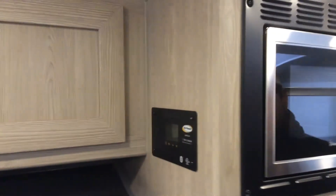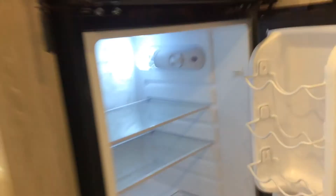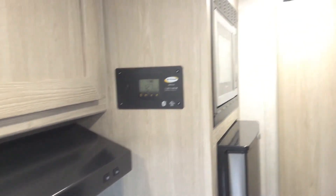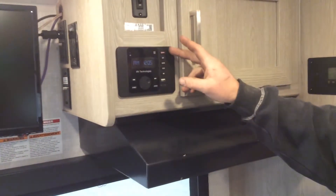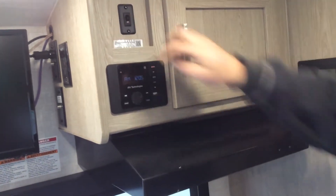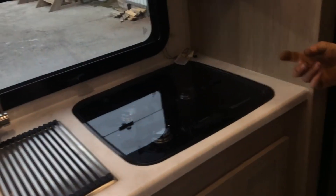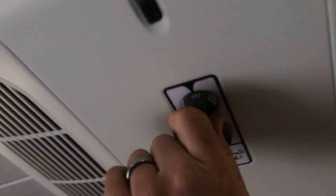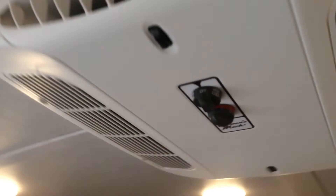Microwave is standard household style. The fridge is 12-volt — controls are in the top right-hand corner. The solar panel controller shows you what your batteries are doing. The radio is Bluetooth connectable. The Wi-Fi ranger switch is here and your password for that is right there. Three-burner stovetop — use a barbecue lighter to light whichever burner you wish. The air conditioner is on the roof and all controls are here — select whichever style or mode you want.